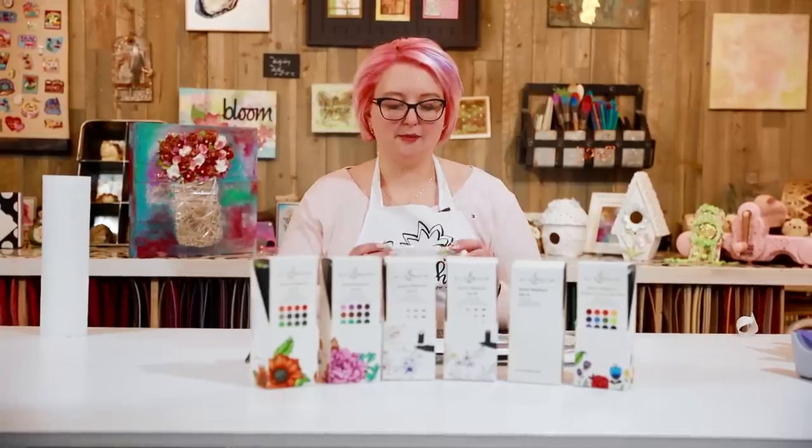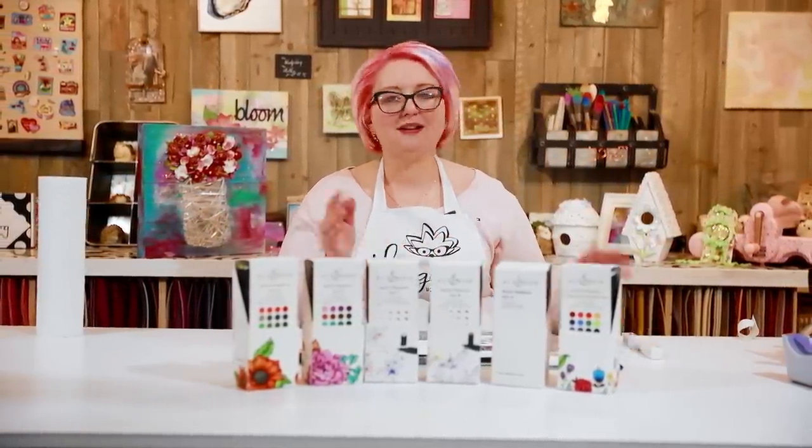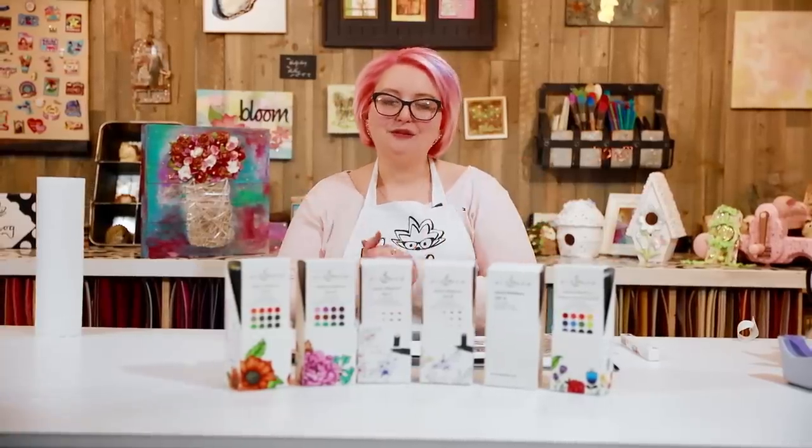First, let's talk about how the markers come. There is a colorless blender — I'll get to my rant about colorless blenders later. If you watch my other alcohol ink tutorials, you'll know about that. You can check out my entire playlist about alcohol markers and my skill builder program in the top right-hand corner — lots of videos, tips, tricks, and tutorials. But the markers themselves come in sets.